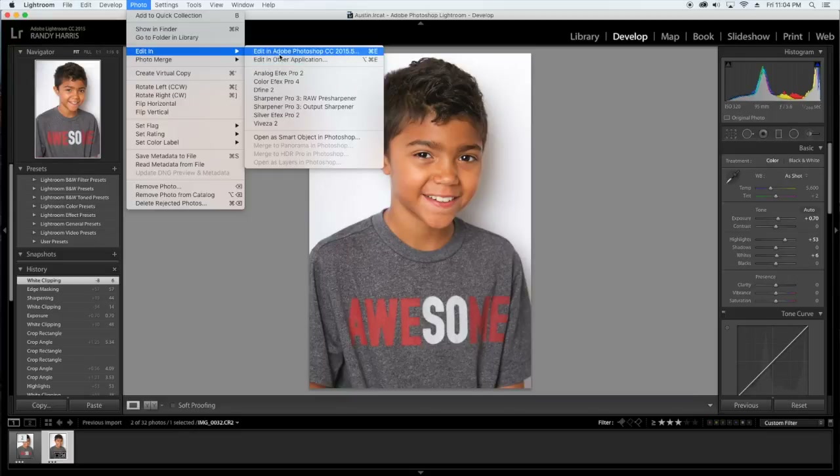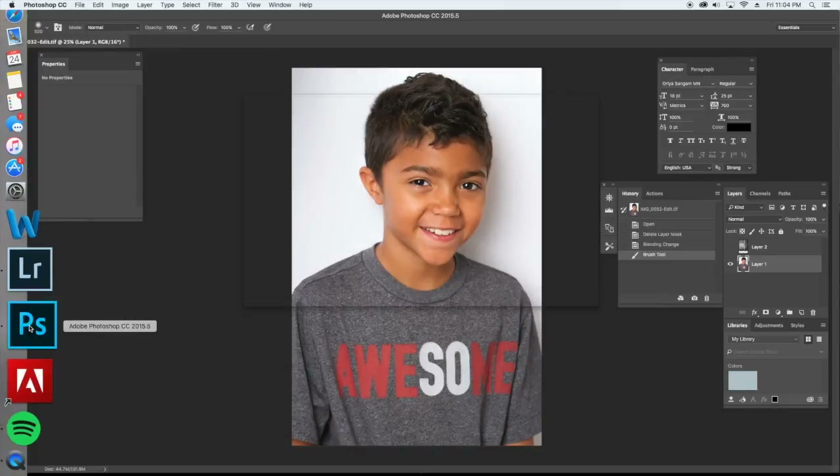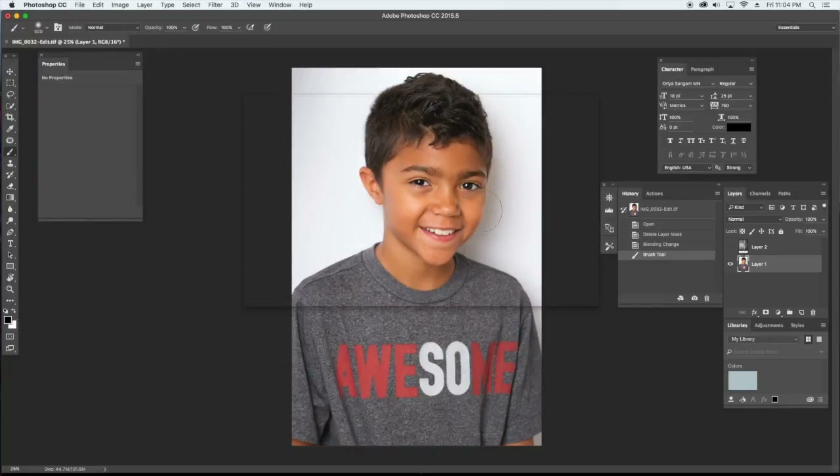I've already done that, so I'm just going to click out here and go over to Photoshop and open that up. Not quite sure what this is here, but if I tap here it just kind of goes away. Here's our image — I've already cleaned up a little bit of his hair. I didn't want to do too much because it's just a user image down the line.